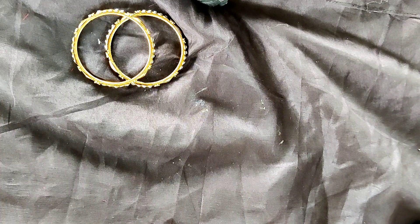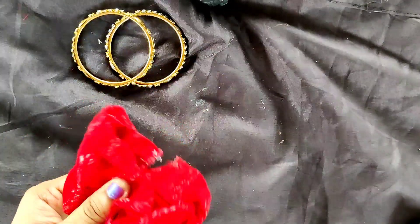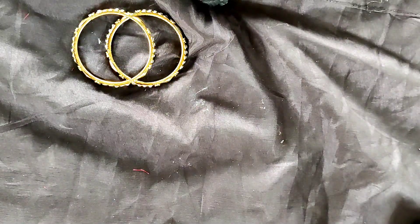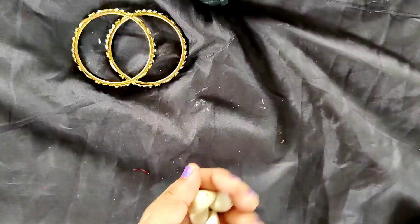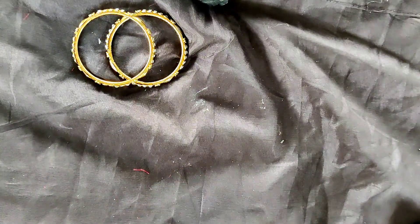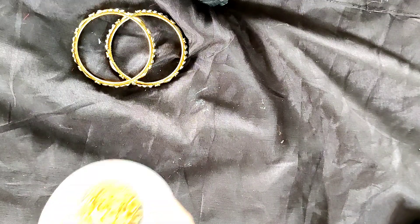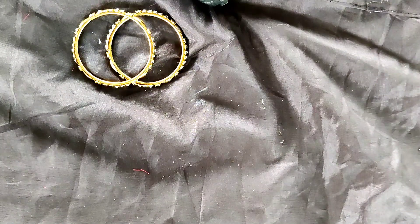Now let's get started. The materials required: I am taking this fabric which has a design of a boots pattern. This fabric is for back finishing. You may be wondering why we use a safety pin — you will come to know that soon. The other materials are eye pins, jump rings, cutter, plier, and scissors.